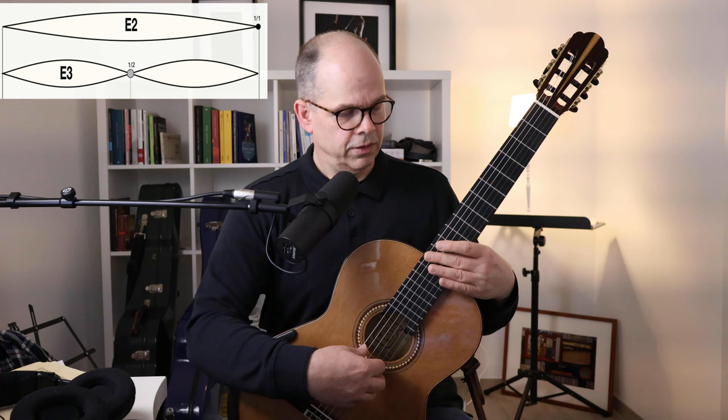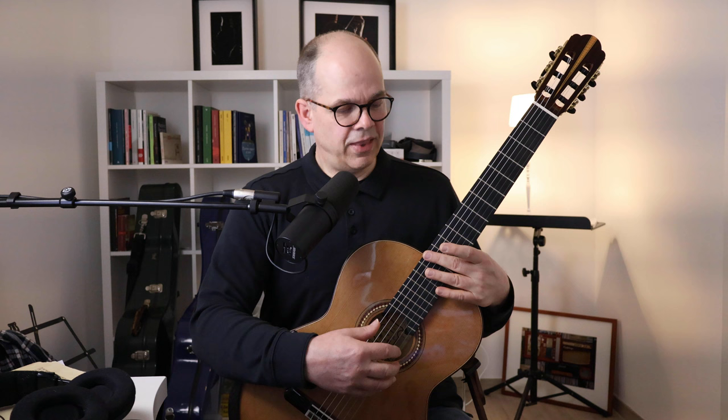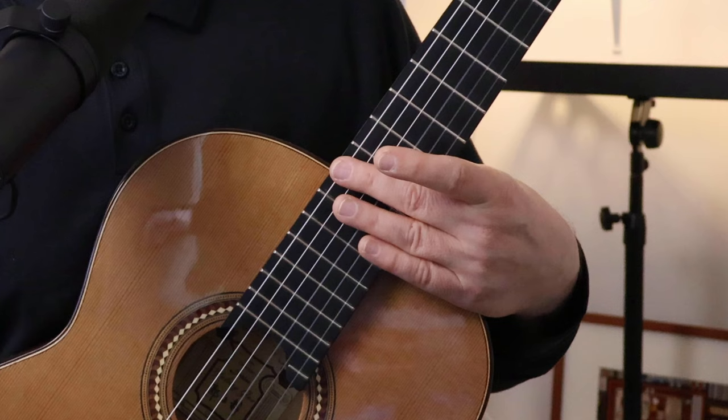That first harmonic at the 12th fret is exactly the octave of the fundamental of the whole string length — you've done that very often. The next overtone is over the seventh fret, which gives the fifth. The next one is over the fifth fret, and the next one over the fourth fret — that is the G-sharp we already heard. When I put a finger on the string at that point I create a so-called free note, a node where the string does not move. So when I play the first harmonic at the center of the string, the string barely moves there and I can actually leave the finger on the string.